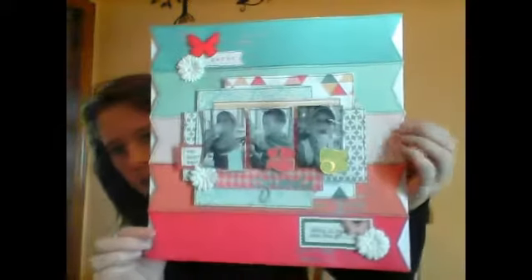Hi YouTube, it's Krista the Pink Paper Princess and I am here with a project share. I'm going to share my November projects for my creative scrapbook. First I'll show you the creative kit layout that I did.